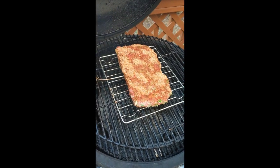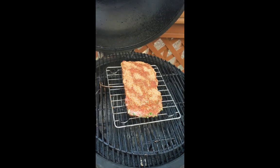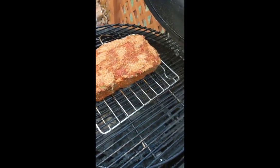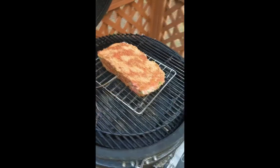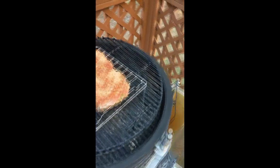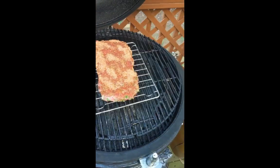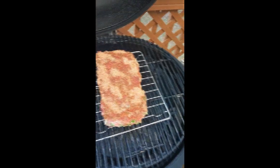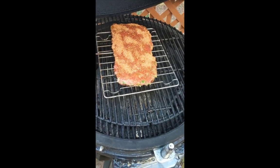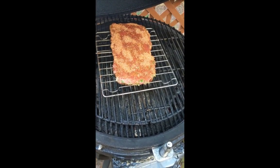Just put this on the grill. As tempting as it may be, once you close this grill, do not — and I mean do not — open it for any reason before you get to 130 degrees. We want that smoke to get on there and take hold.